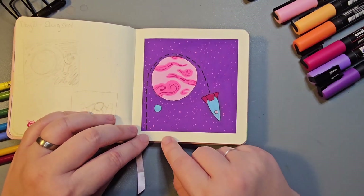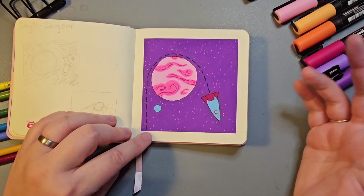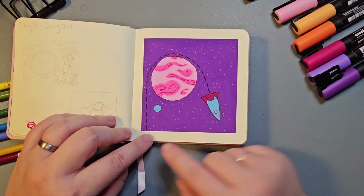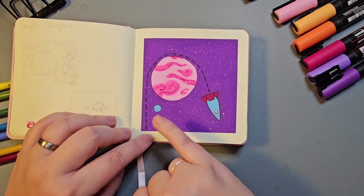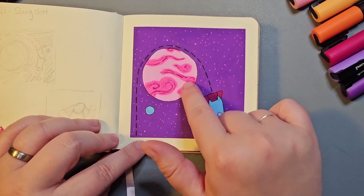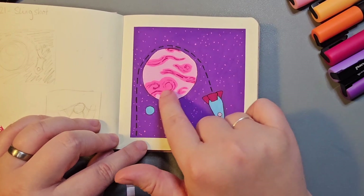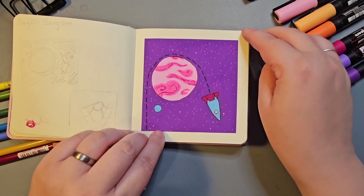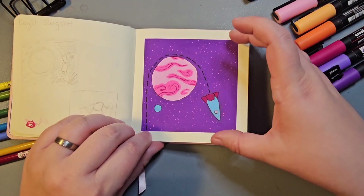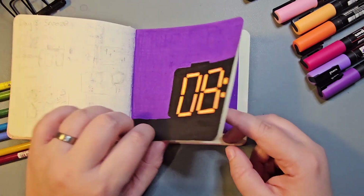Day 21 was Slingshot, so I revisited the world where I created the little blue moon with the craters — and because I'm a massive Star Trek fan who appreciates a good slingshot around the planet manoeuvre, I drew a rocket slingshotting around a planet. This was mostly done in Poscas. I'm really pleased with how I created these swirl patterns using a darker pink, the fuchsia colour, really lightly. I also used washi tape to mark off the edges creating a smaller piece on the page.